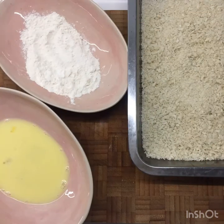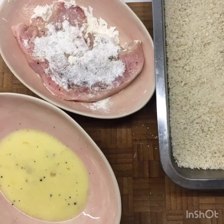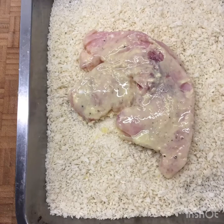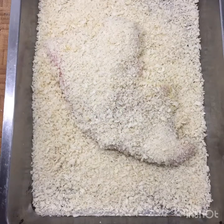Put your flour in a bowl, your egg and milk in a bowl, and get your breadcrumbs ready. The swordfish steak goes in the flour first, both sides, then into the egg wash, both sides, and then out of the egg wash and into your breadcrumbs. I'm using panko breadcrumbs — you can buy these from Seabreeze. Breadcrumbs on both sides, push it down so it's nice and firm.